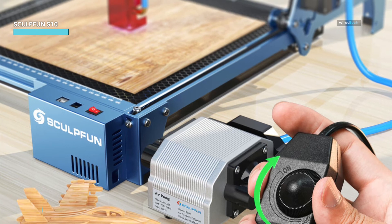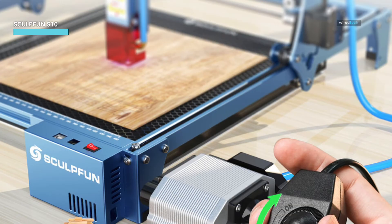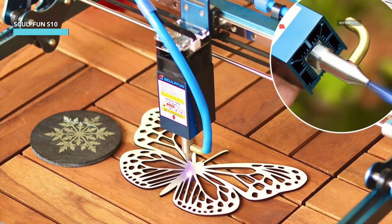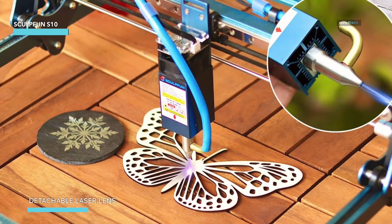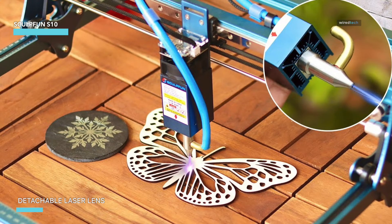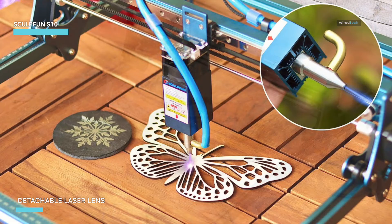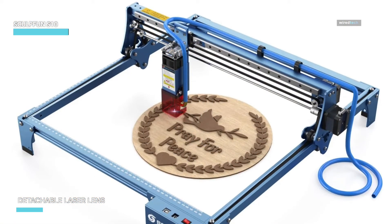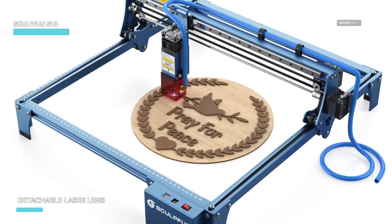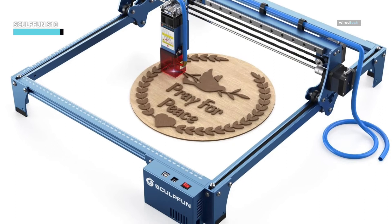The machine features an upgraded 32-bit motherboard, allowing for faster calculations and more precise operations. It's compatible with popular software like LaserGRBL and Lightburn, supporting a variety of file formats for both Windows and Mac systems. The detachable laser lens not only provides protection, but also ensures that you can easily maintain the device for optimal performance. Whether you're cutting, engraving, or designing, the SculpFun S10 delivers on accuracy and efficiency every time.